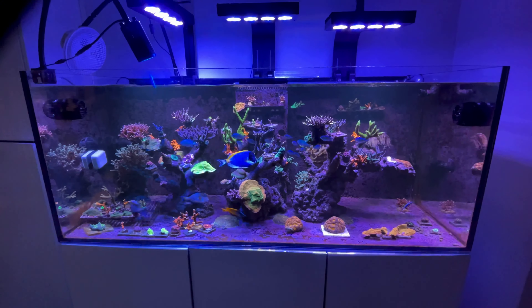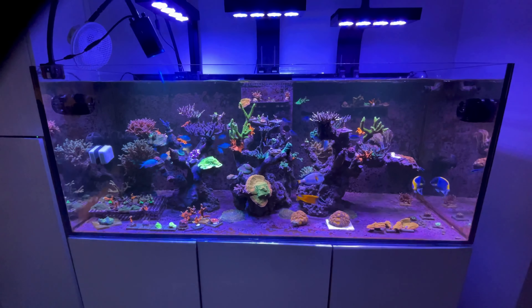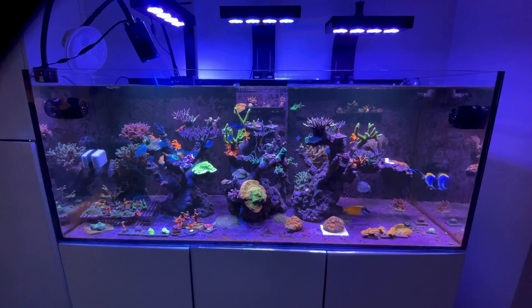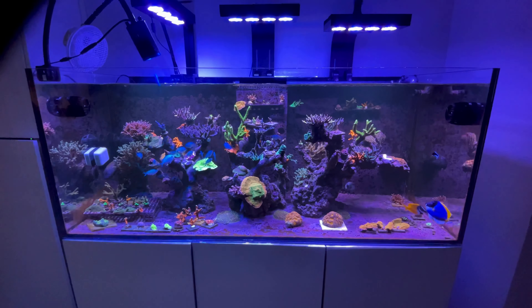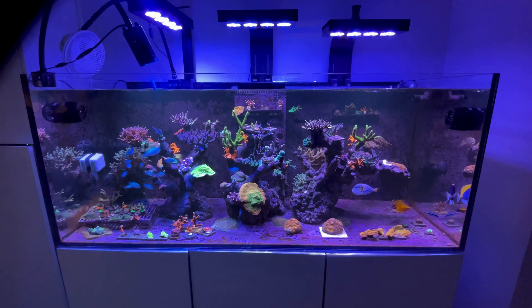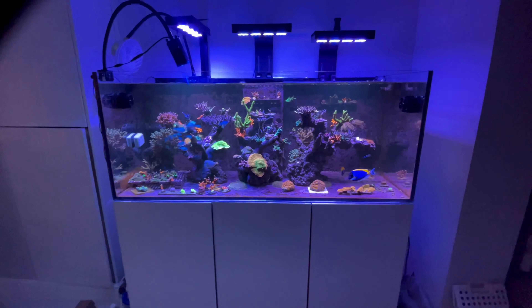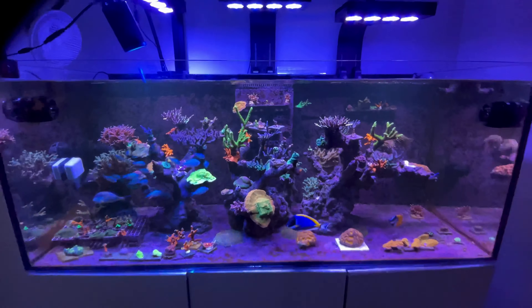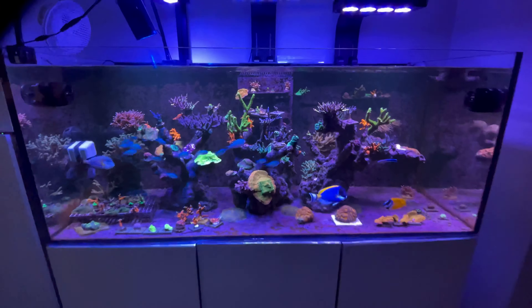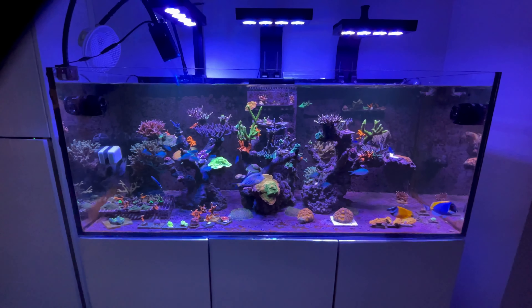So there we go, that's the update so far. I will be doing an update on my sump — you will be amazed at what is running with this tank. You'll be gobsmacked — absolutely nothing, hardly anything, is running this tank. But I will do a future video on the sump. It is messy — I'll put my hands up with that — and it's going to look very untidy, but it is doing the job with basic equipment.